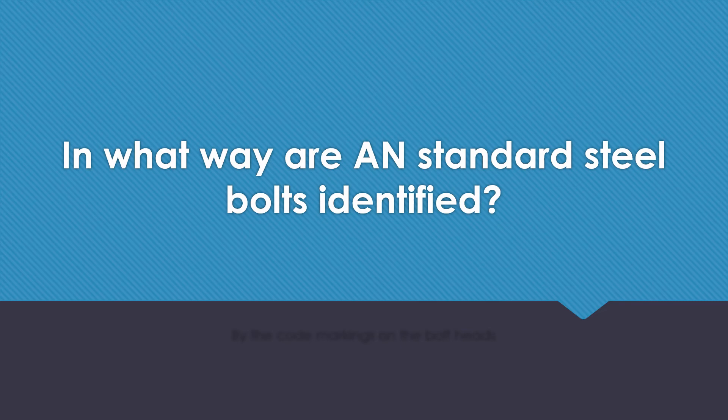In what way are AN standard steel bolts identified? By the code marking on the head of the bolt.